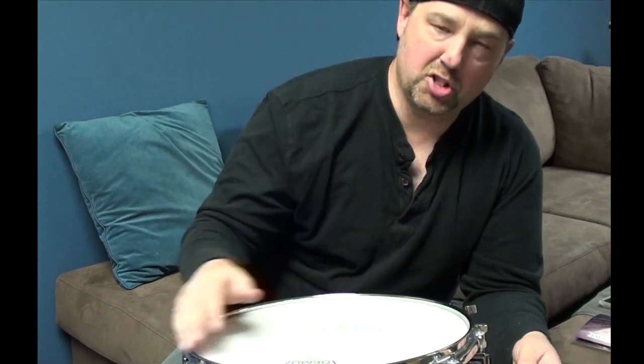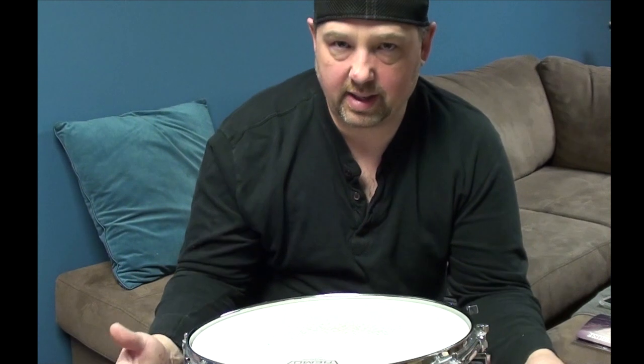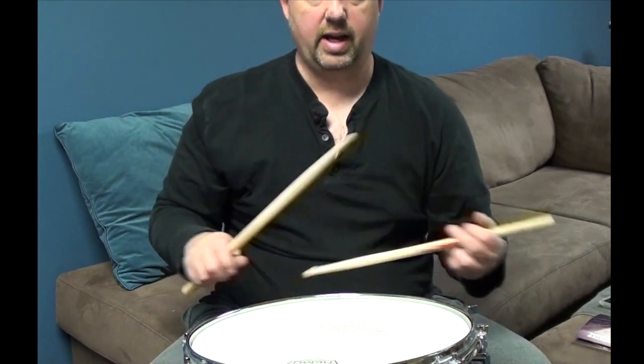I've used this drum in concert band settings, I've used this drum in orchestras — just amazing. You should have one of these; if you don't, go get one. This is a spun, seamless, aluminum, super thin drum. Again, I like thin drums, so this is awesome — check it out.